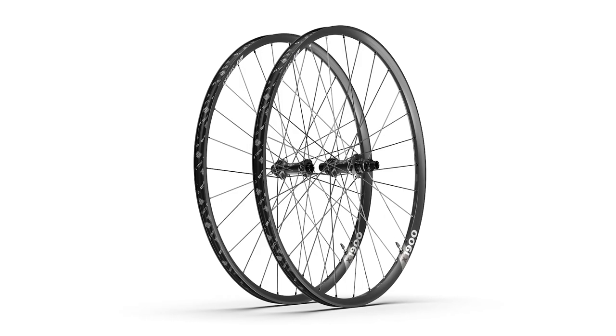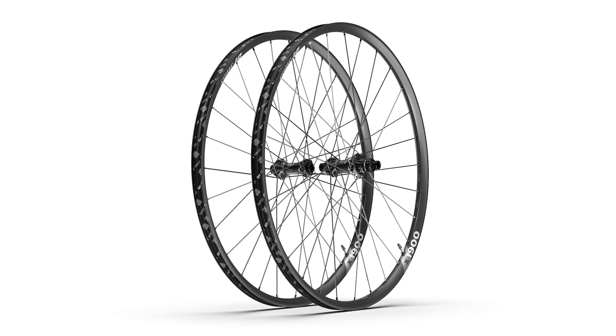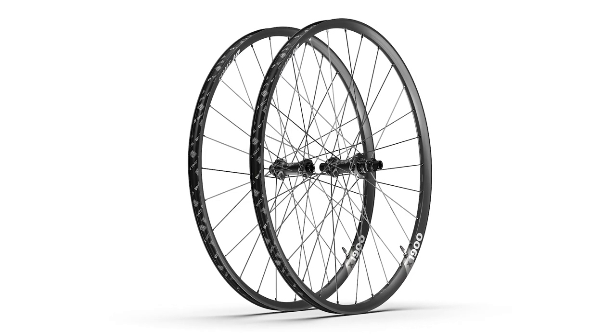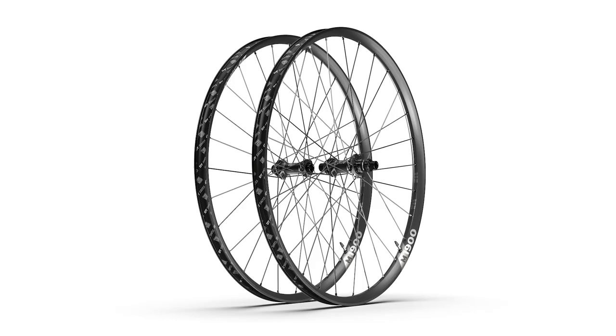With those three different applications, which models will be available for the Spline 1900? As I just mentioned, we are offering a cross-country wheel made for cross-country racers or marathon racers — this is the X1900 Spline. It comes with a 25 millimeter inner width and is available in 29-inch only. Then we have the all-mountain wheel for trail riders or all-mountain riders, called the M1900 Spline.